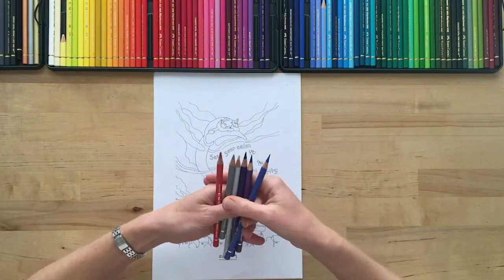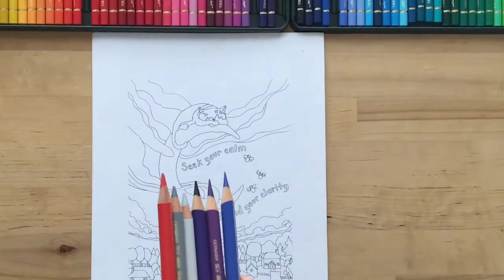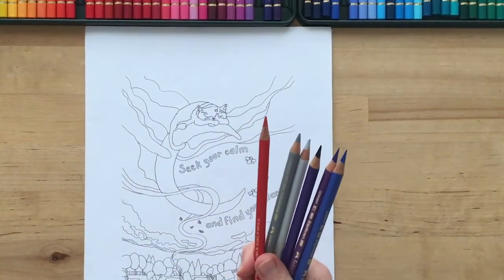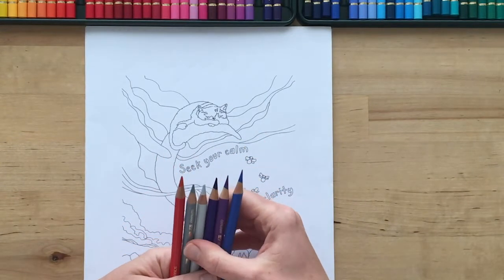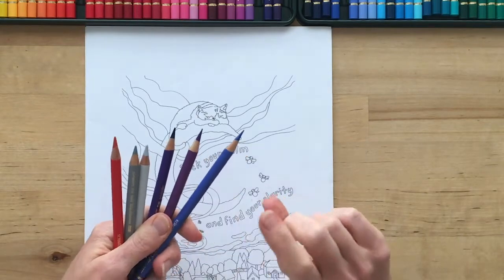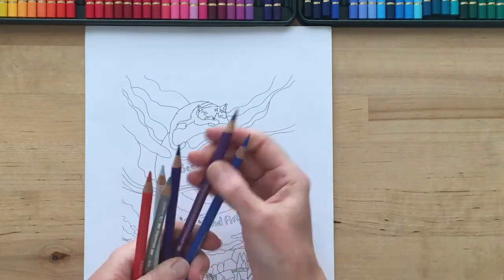I do tend to like my coloring pencils to be sharp as daggers — that's just me — but these are fairly sharp. Let's zoom in. Here's how I begin doing my coloring and blending. Polychromos is just a complete treat to work with. I'll start with one of the purples because that is my main base color — purple violet 136.